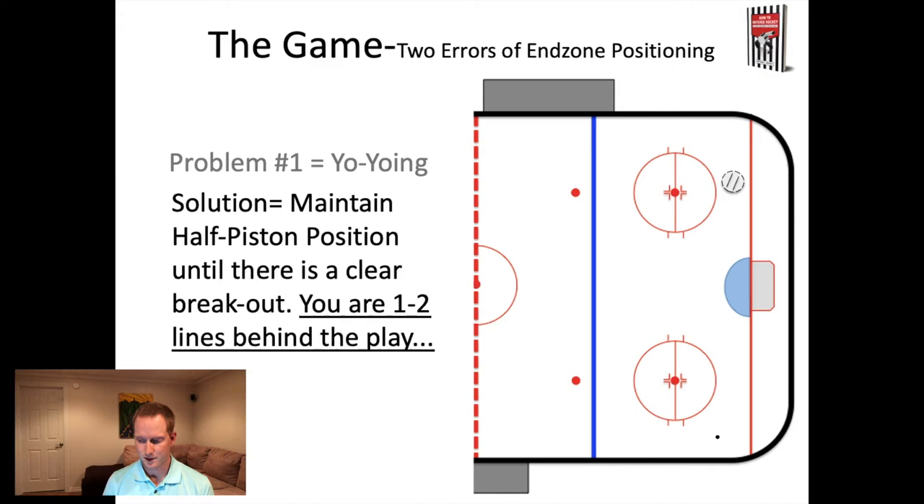Of course, yo-yoing doesn't put the referee in the right position - it just makes them waste energy going back and forth. The solution is to maintain half-piston position until you clearly have a breakout. Remember, you're one to two lines behind the play at this point. As long as that puck is in your zone, you're always one to two lines behind the play, so you don't have to jump and try to catch up. Just maintain that piston system, allow the players to play, and watch the play move from half-piston - there's no need to go bouncing around the zone.